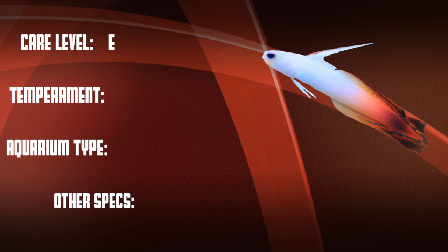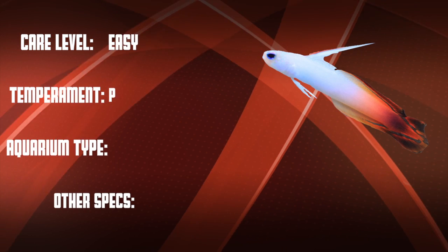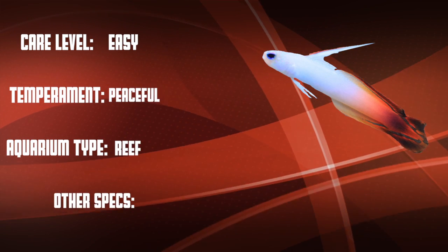The minimum recommended tank size is 10 gallons. Let's go over our checklist: the fire fish is an easy care level fish that is really peaceful, and they are reef safe.